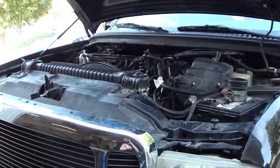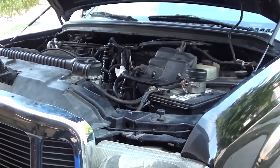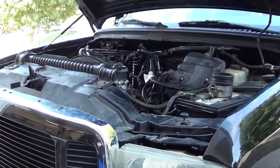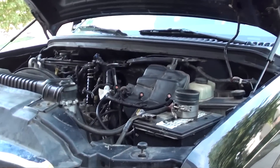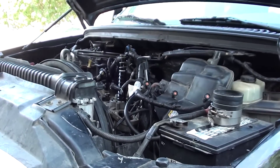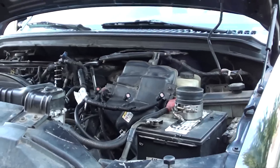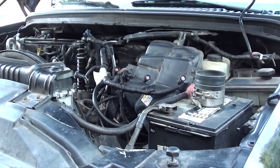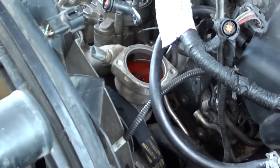Hey guys, got a new project here. As the title states, got an '04 F250 with a 6-liter in it. The last thing I did to this was head studs, and I just recently did a coolant flush with the Restore and Restore Plus chemical cleaning, and put the Extended Life coolant in it. As you can see from the red, there she is.